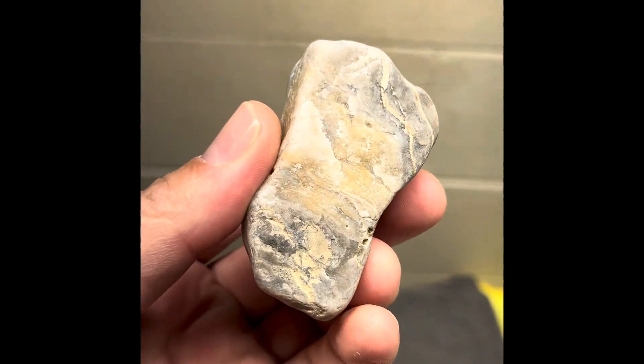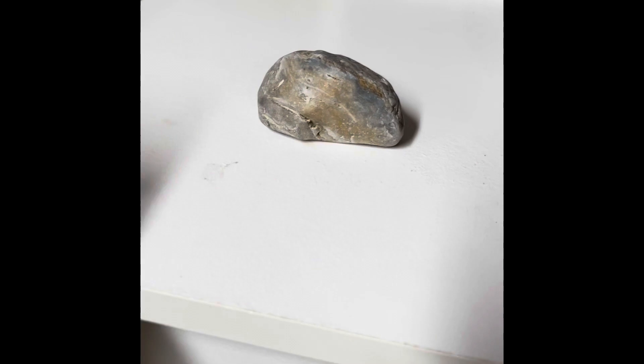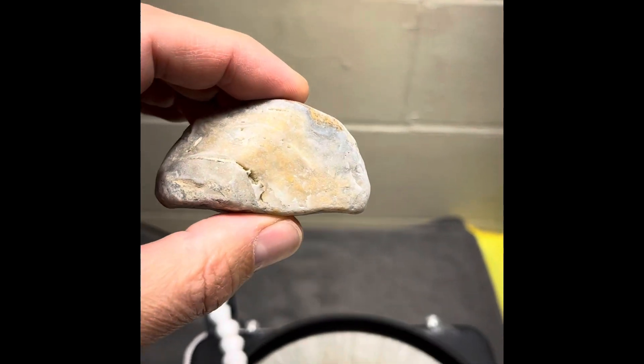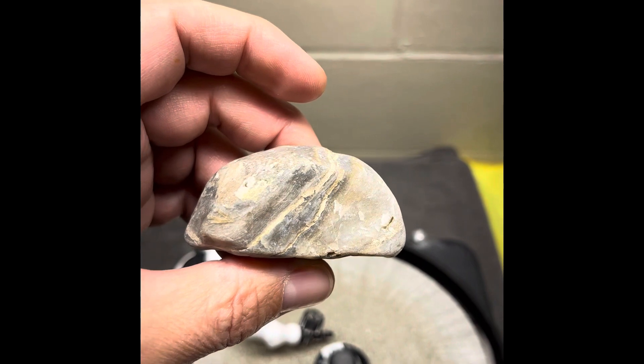Actually this thing sits pretty good, so I might just leave the bottom. It sits like a champ, so I might just leave the bottom to have that contrast to show you what it looked like before. So we'll get the flat lap set up and get going.